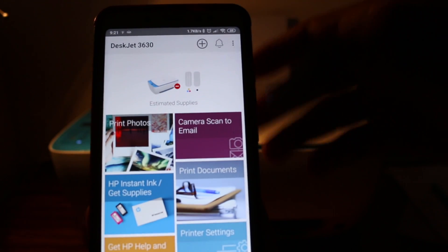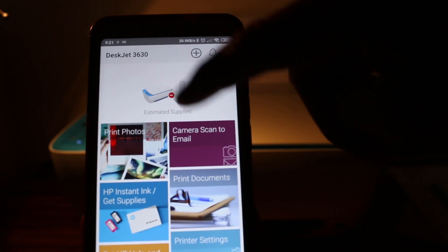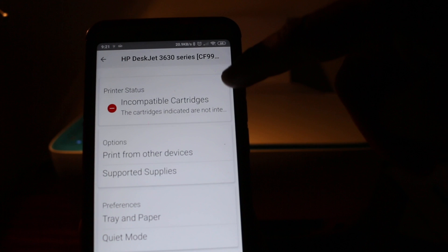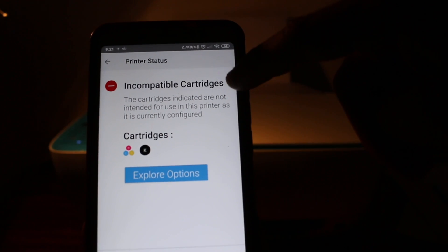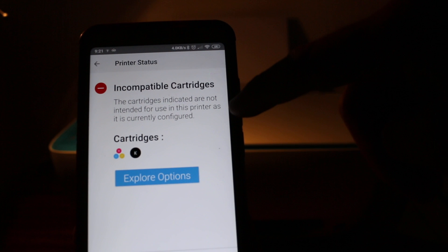We go and check again on the app once we reinsert to see if it fixes the issue. It's still saying the same thing, so that means we have to go to step 2. Now we are going to remove the cartridges and clean them.